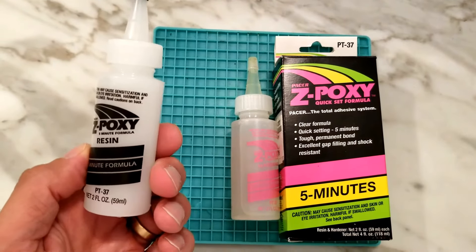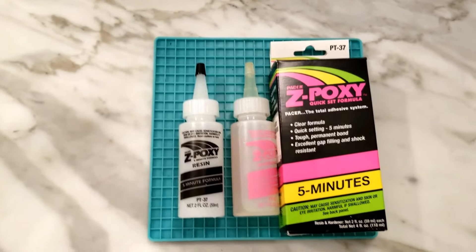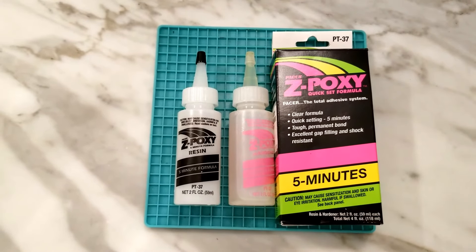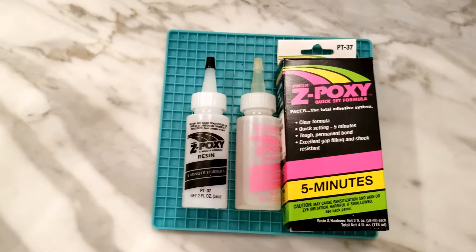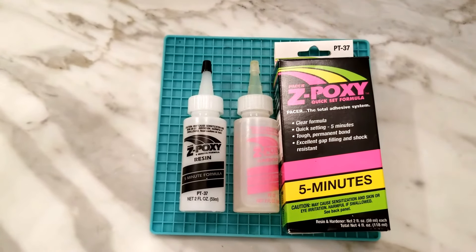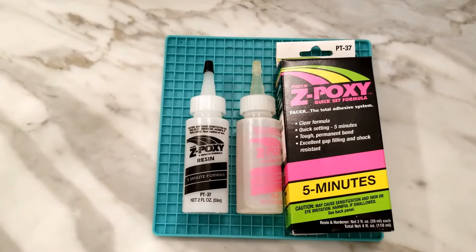The resin became crystallized and was basically unusable. I tried to mix it with the hardener and the fly became cloudy — it was terrible, it didn't work at all.